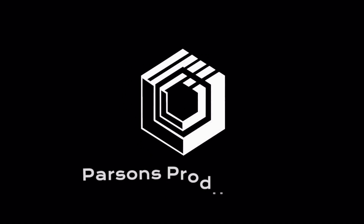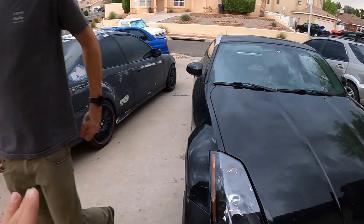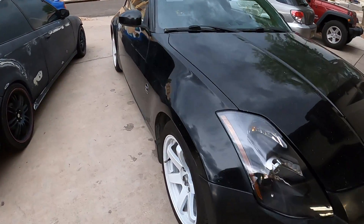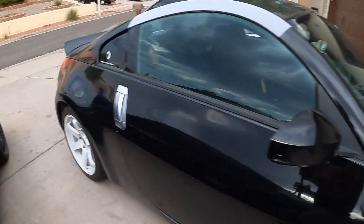Good afternoon everyone. Welcome back to Parsons Productions. We've got an exciting video for today. So we got Yole Zee out back, barely running. She is my daily again. You can see those wheels looking stupid fresh. We've got a ton of things to do today.